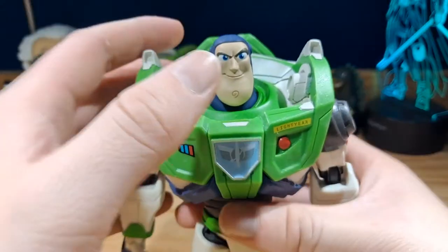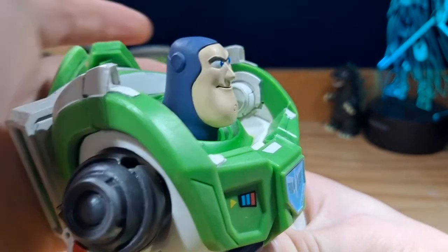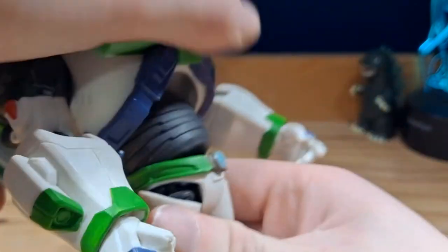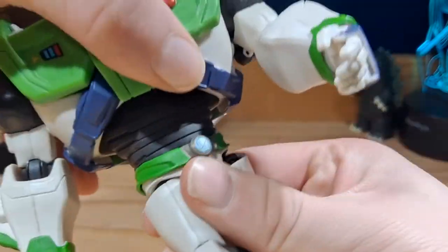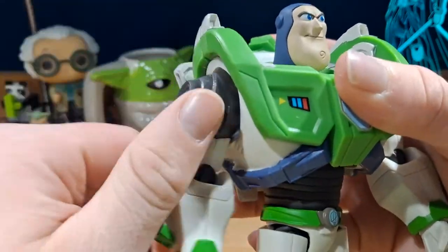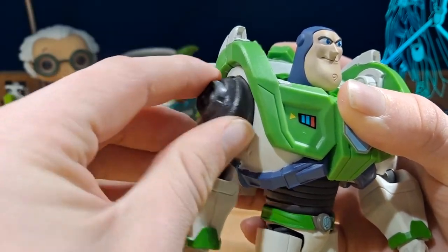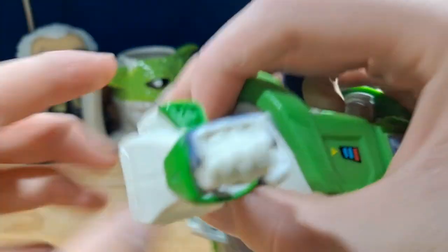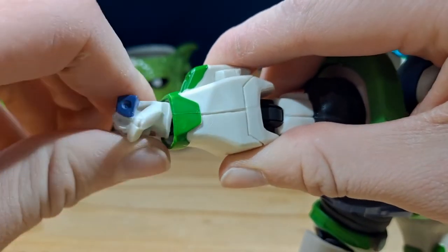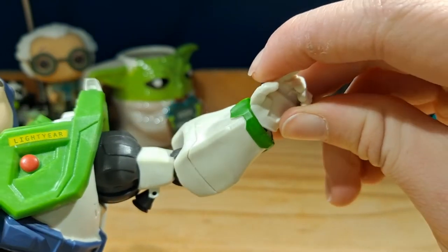There is quite a lot of articulation, which I really like. The head is on a ball joint and he can look down about that far, but up, not really at all. For the torso, there is a ball joint at the top and bottom, so he can look up and down and move side to side and twist. For the arms, they can move all the way around and out. There is a hinge as well, a swivel up top, a singular bend on a ratchet-type joint. The thruster on the back can move up or down and swivel side to side.